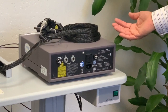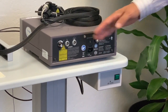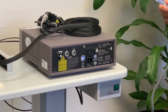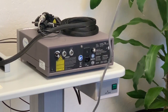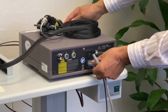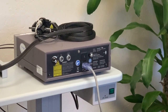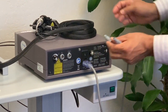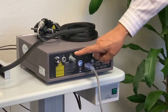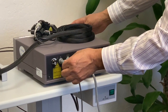This is the back of the SLX laser, where we have some connections I will show you for setting up the laser properly. The AC inlet goes to the AC inlet — press. There is an interlock plug; the interlock plug goes to the interlock — click. And the symbol here is for the foot switch, and the foot switch goes right here.